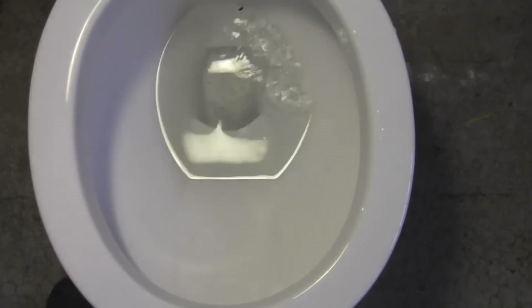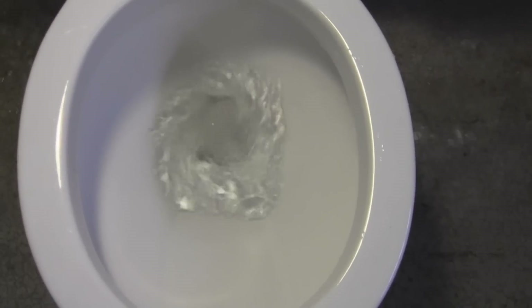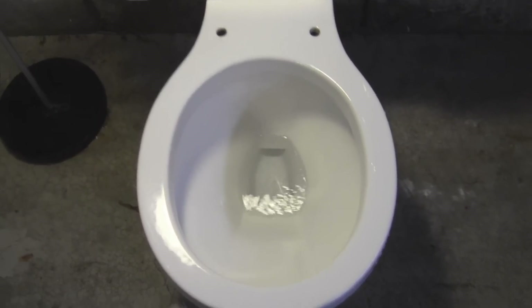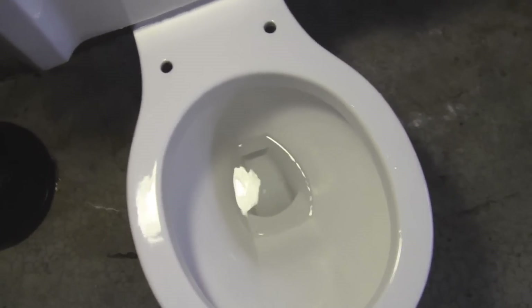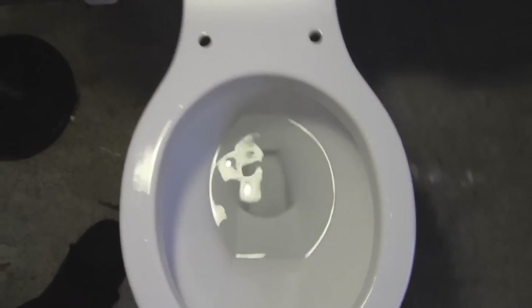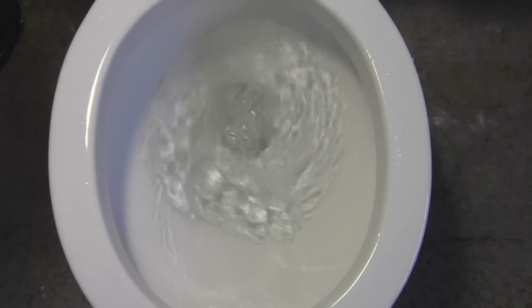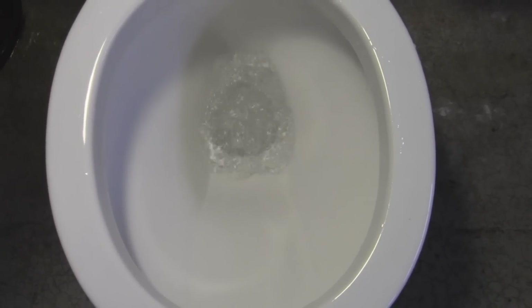Here I go. Much better than the one I have. Much better than the newer ones I have. This older one flushes pretty nice. Now the tank is filling up again. Let me just add some refill water too. Now I'm going to hold down the lever this time. Here we go. Pretty nice.